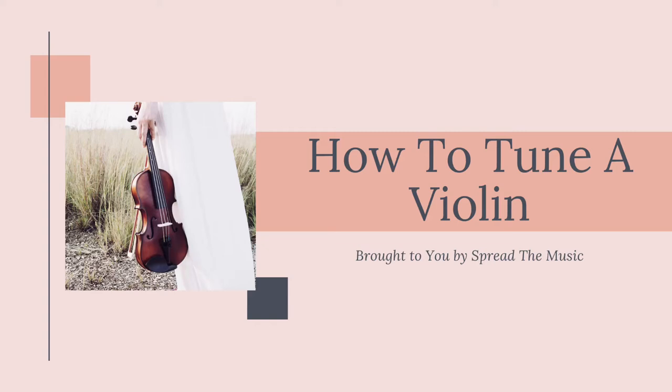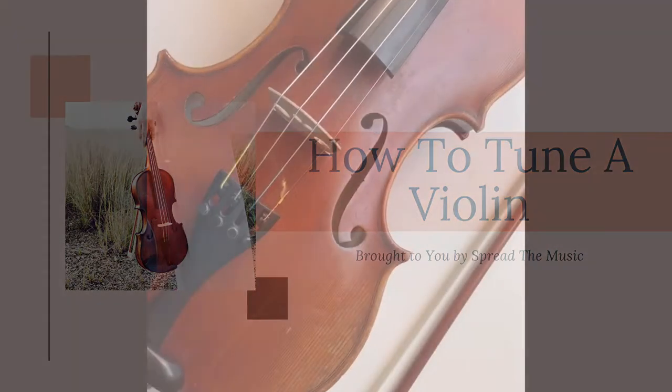Hello everyone! Today we are going to learn how to tune a violin. The violin has four different strings: G, D, A, and E, going from the lowest to the highest pitched strings.